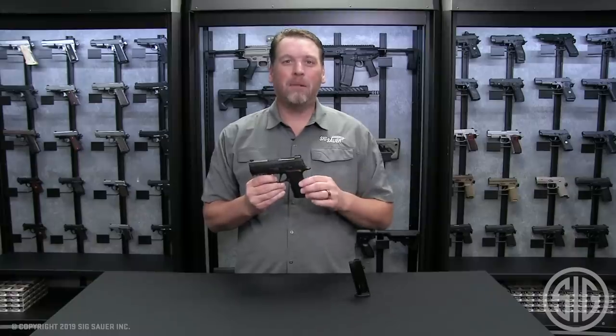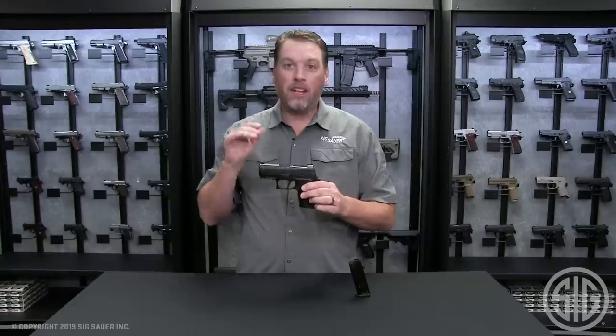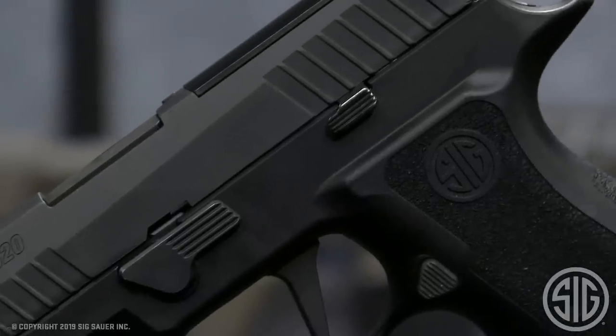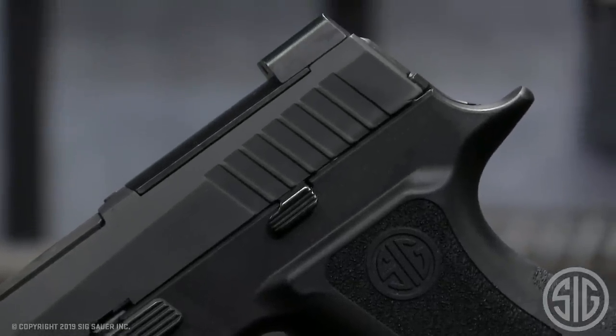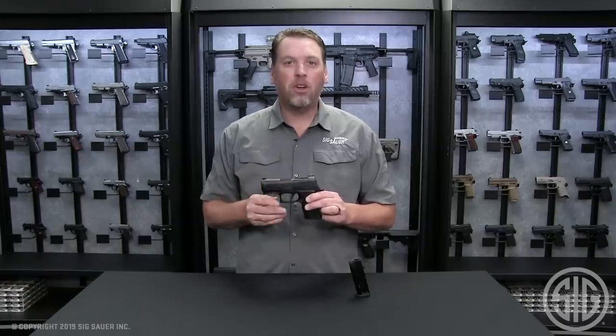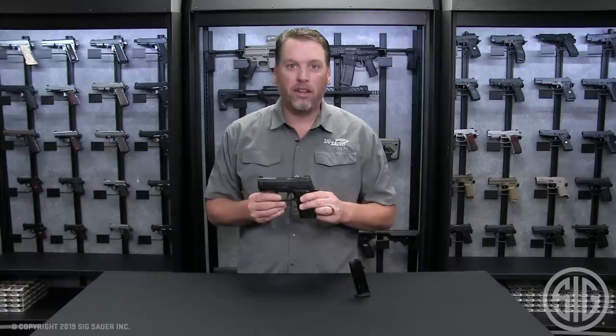The X-Compact combines all the things you love about a 320x Compact — with 15+1 capacity — and a subcompact with a short slide. This gun truly is the compact pistol redefined. For more information about the 320x Compact or any of Sig's products, visit sigsauer.com or subscribe to our YouTube channel for all of our latest videos.